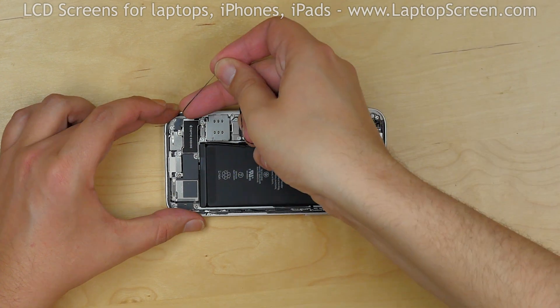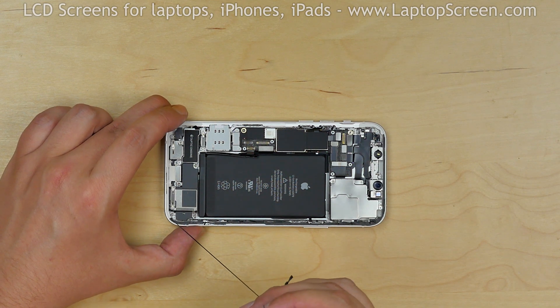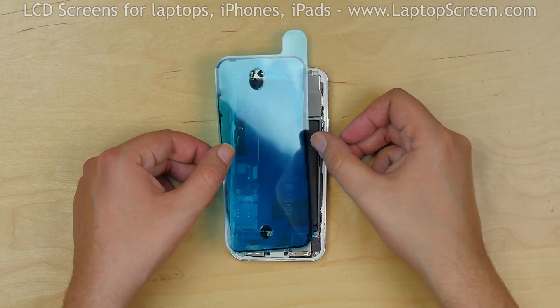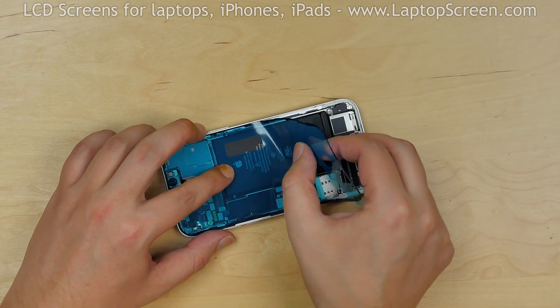We will be replacing the waterproofing adhesive, so all of the original adhesive needs to be removed from the edge of the phone. The waterproofing adhesive comes on convenient plastic sheets cut to the shape of the phone. Remove the backing plastic of the adhesive shape and apply the shape to the perimeter of the phone.